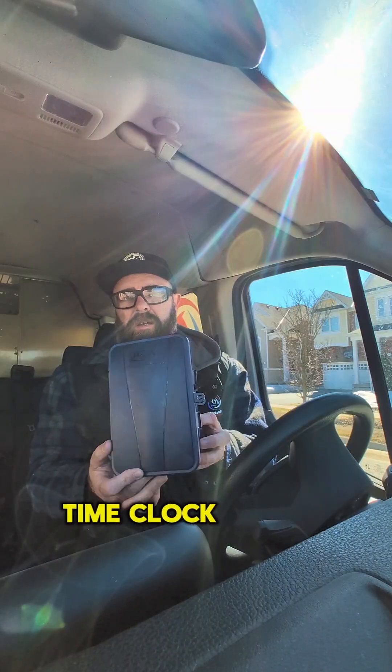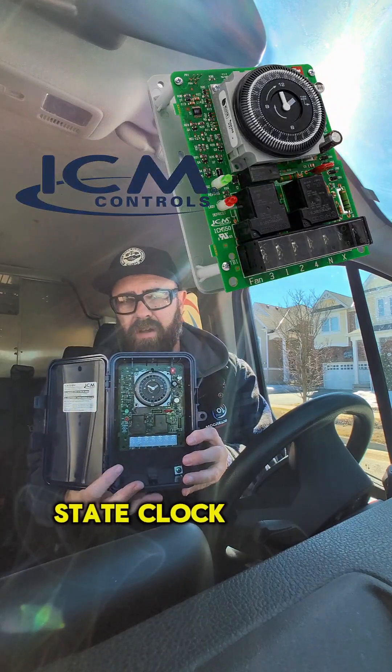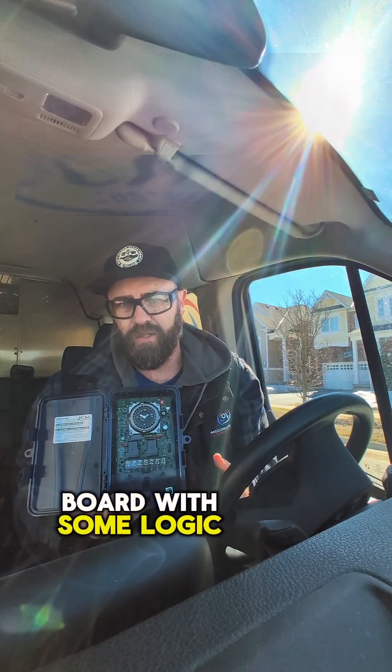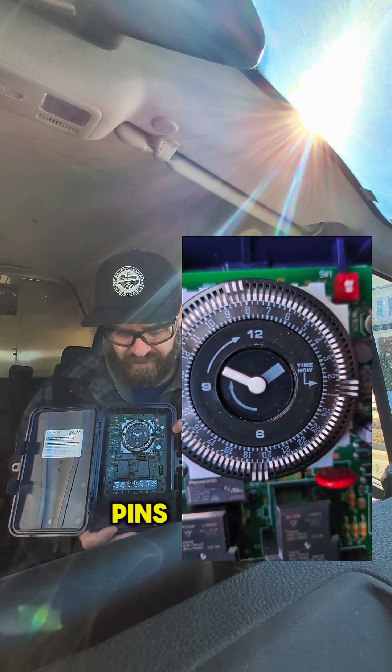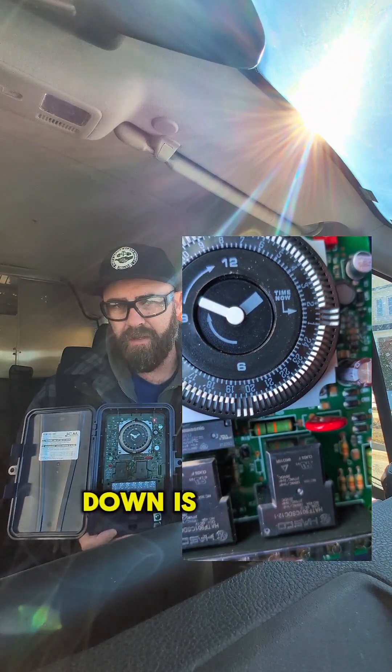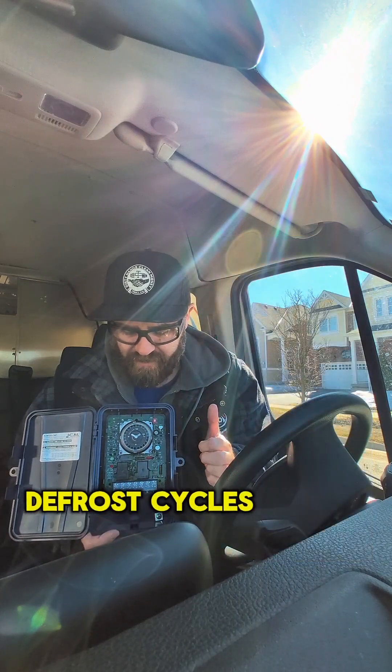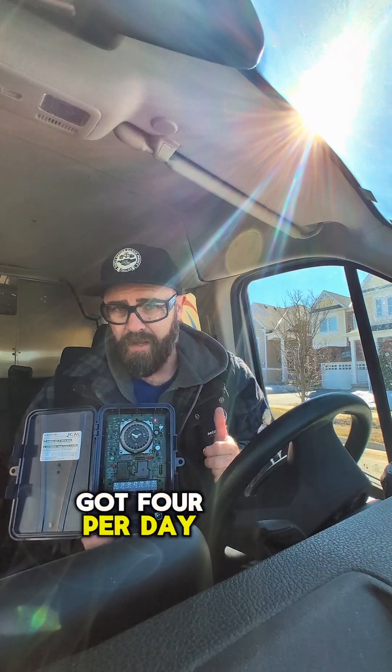This is an ICM time clock. It is a solid state clock — it doesn't have mechanical parts, it's all one circuit board with some logic. On the clock here we've got some pins. Each individual pin pushed down is equivalent to 15 minutes. We've got three pins pushed down on each, so we've got 45-minute defrost cycles and we've got four per day.